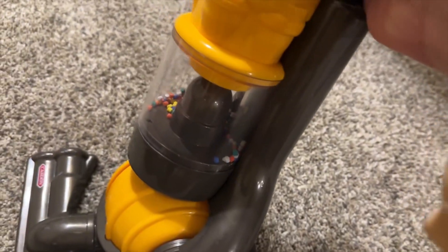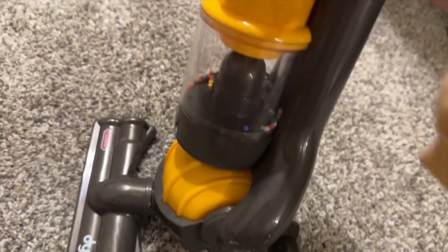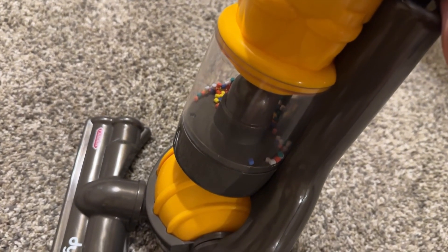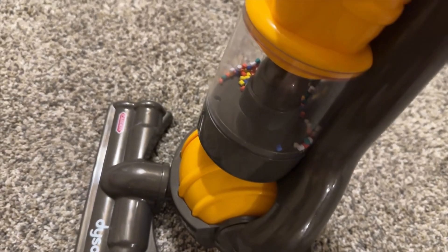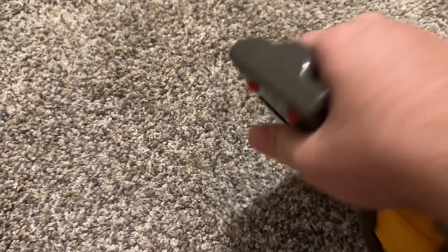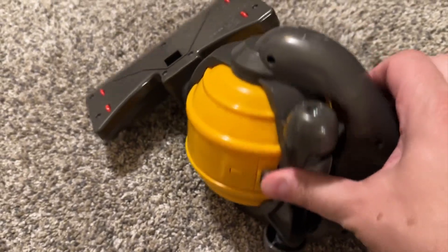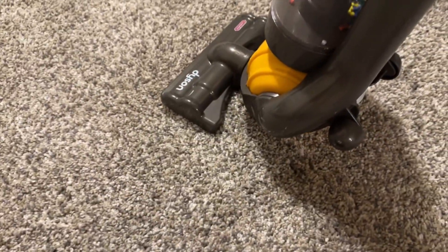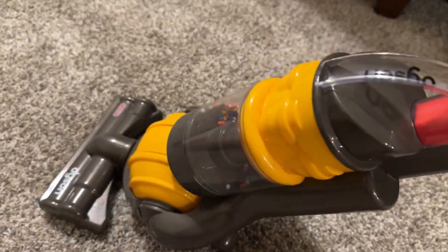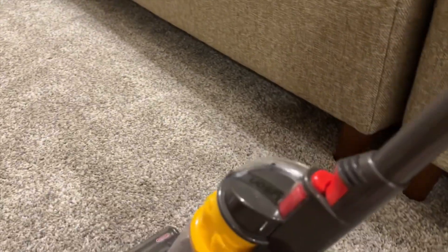I'm gonna have to put some more batteries in it, but as you can see he uses it a lot. It makes those little — he called them marshmallows — it makes those move around kind of like dirt would. And you can change the levels and then you can just turn it off right here. As you saw earlier he was doing that and he kind of thinks it's like the real deal. This piece right here moves and locks so you can store it, and it's a fun toy.